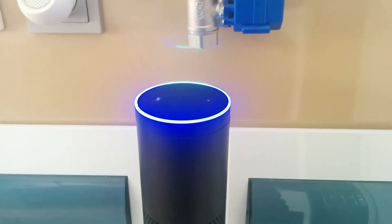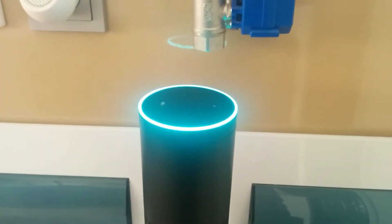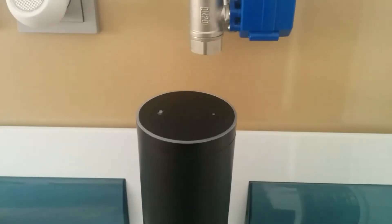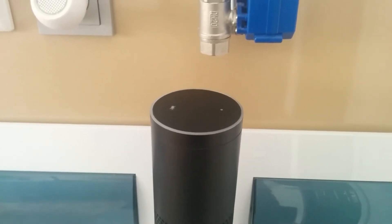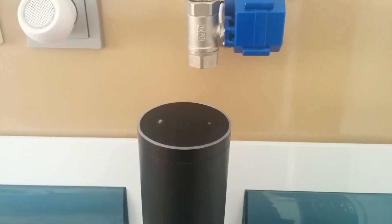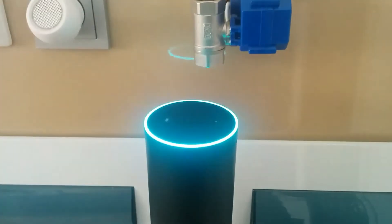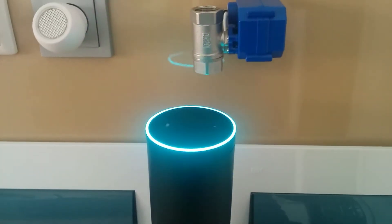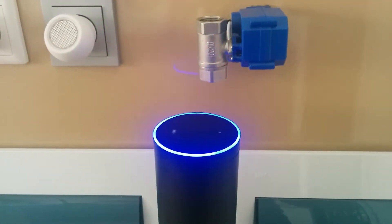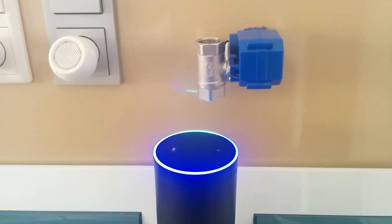Alexa, find my smart home devices. Starting discovery, this can take up to 20 seconds. If you have Phillips Hue, press the button on your bridge. Discovery is complete. I found 26 smart home devices. If your Phillips bulbs were not discovered, please press the button on the bridge and rerun discovery. Alexa, turn on RGB light.